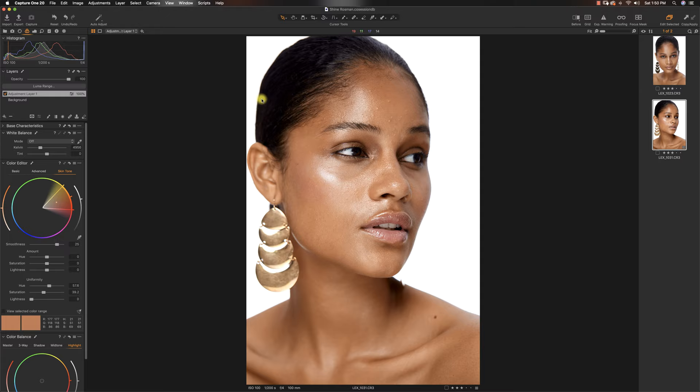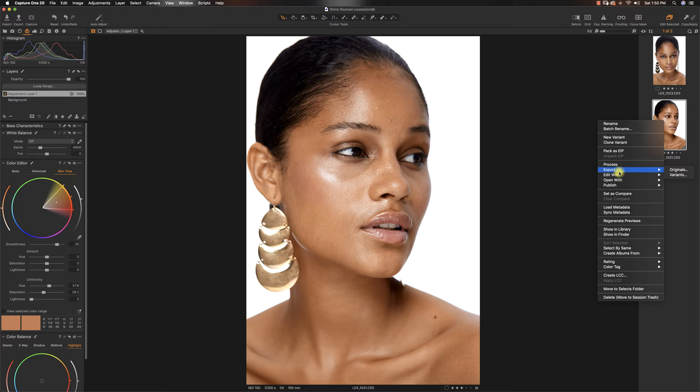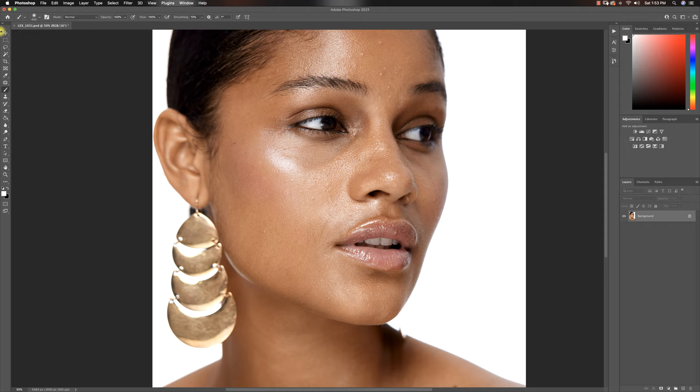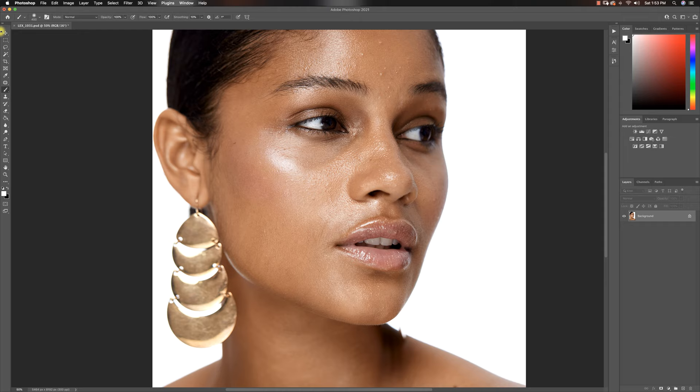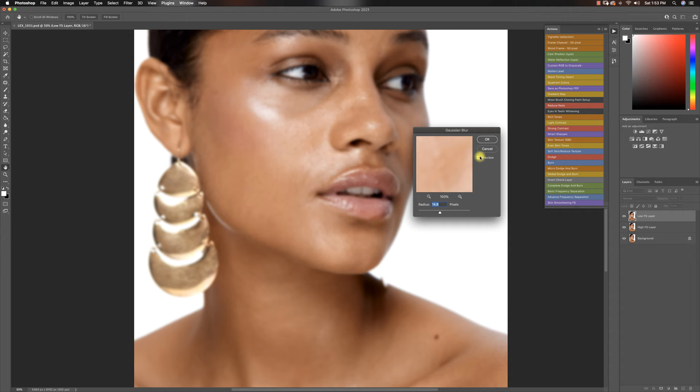Right now we have a way better image — the skin on her face matches that of her body. I always try to maintain that blush because the makeup artist kept it there for a reason. So we are done in Capture One. A lot of people do all their adjustments in Photoshop, but I love to start in Capture One and then move to Photoshop where I mainly do skin retouching. Let's move this image over now.